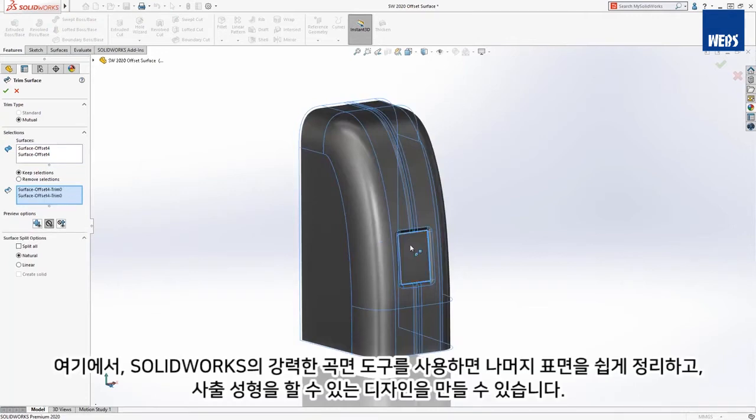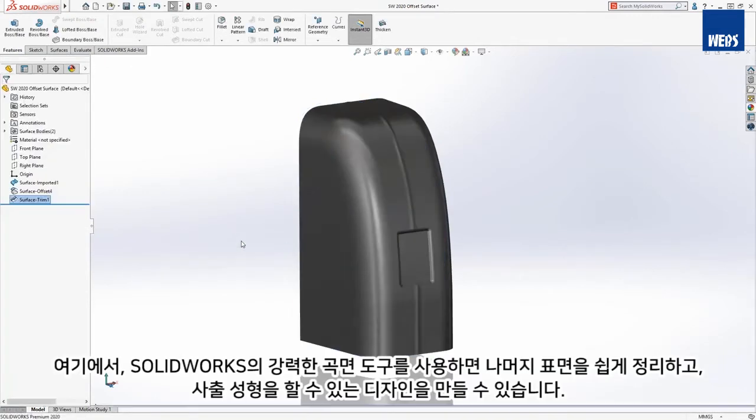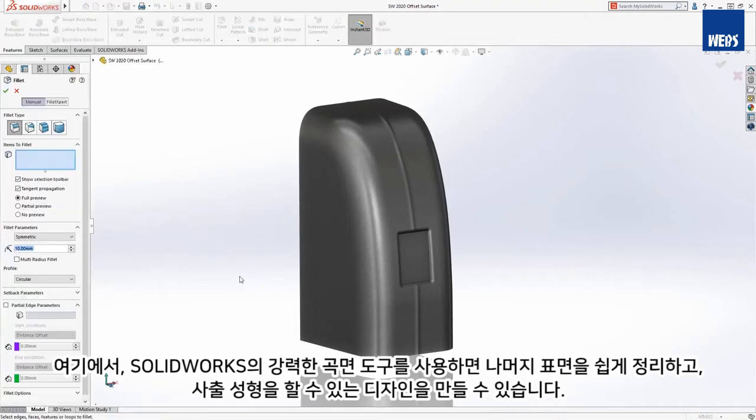From here, SOLIDWORKS' powerful surfacing tools make it easy to clean up the remaining surfaces and create a design that can be injection molded.